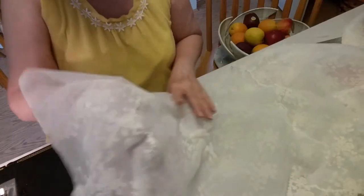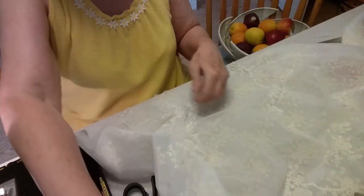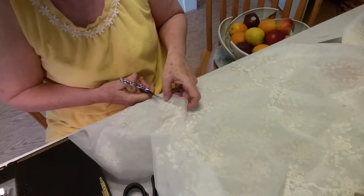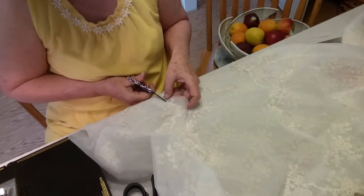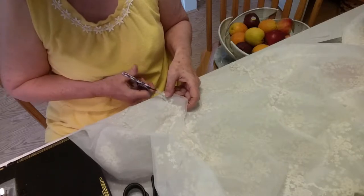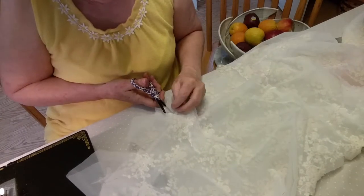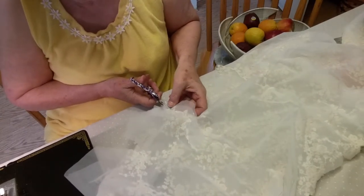I'm going to cut away some of this that I just did. I couldn't find the right kind of scissors, so I've been using these craft scissors that I got for my new granddaughter, because it's really frustrating to cut through the outer layer as well as the under layer. I have to cut on both sides close to the stitching.